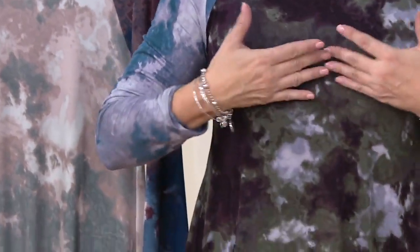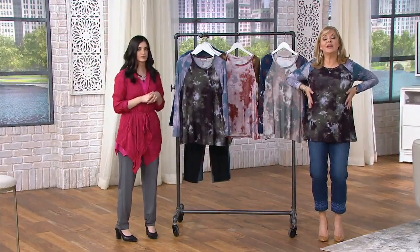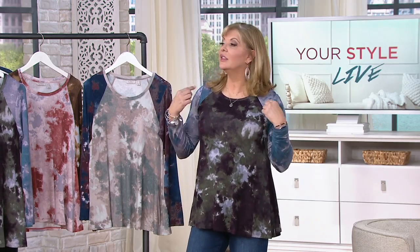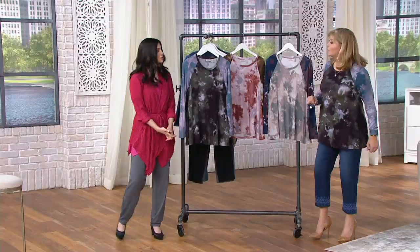It fits across the bust but doesn't pull. Do you see how it gives me a waist shape? Because it cuts in here and then there's plenty of room. It's not too long. You can layer — you have this material in the best cardigans. It's so easy to layer with. You could put something underneath it if you want to. Should we go check out the girls? Let's do it.